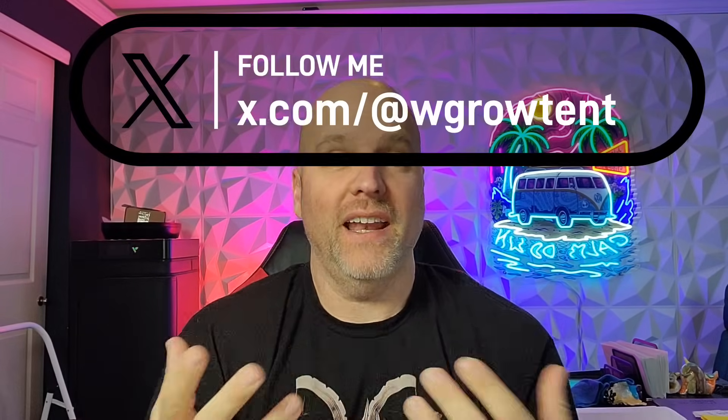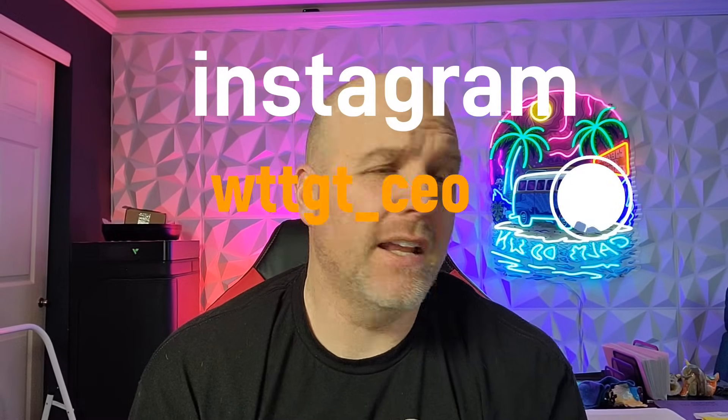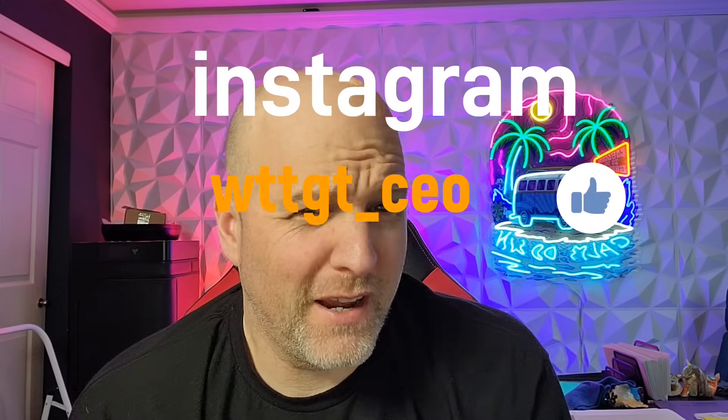What's up, everybody? Welcome back to the Grow Tent. I hope you guys have all had a fantastic week and have been having a fantastic Saturday. I know you guys will see this Sunday, so I hope you're having a great Sunday and had a great Saturday yesterday too.